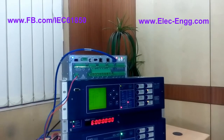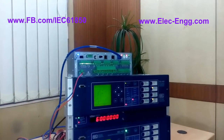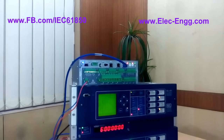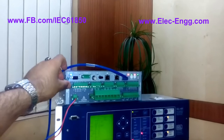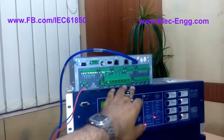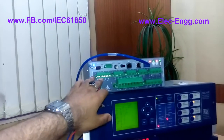Hello everyone, my name is Saeed Rustai. In this short video I would like to introduce you to one of the equipment in a digital substation: a process bus equipment, the analog merging unit. We can connect this equipment to three-phase current, three-phase voltage, and digital input and output.